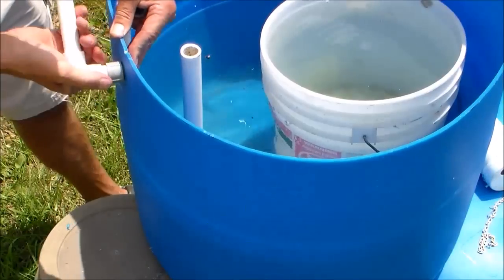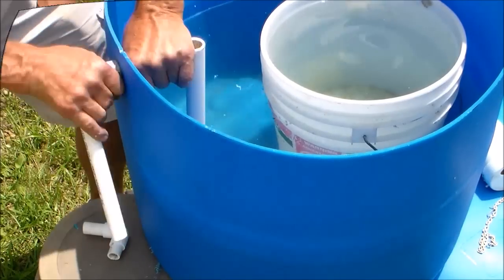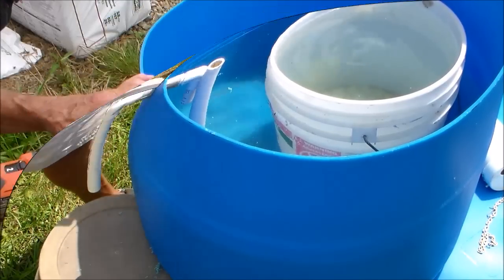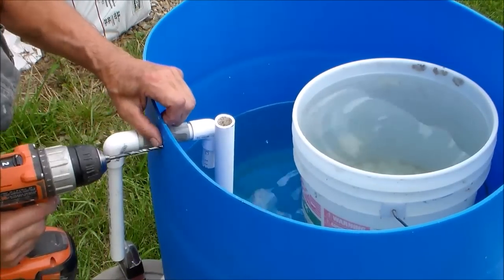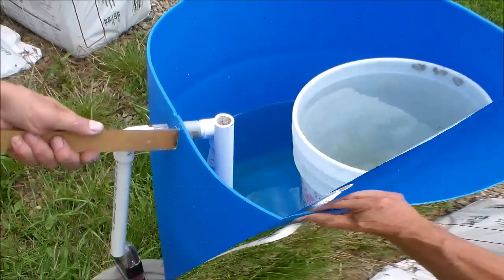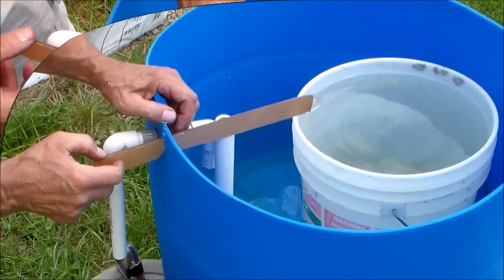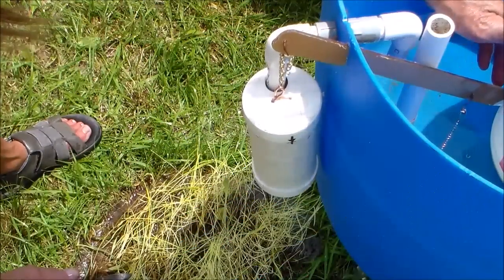This is the overflow that will fill the water chamber. I cut a length of plexiglass to use as this lever.